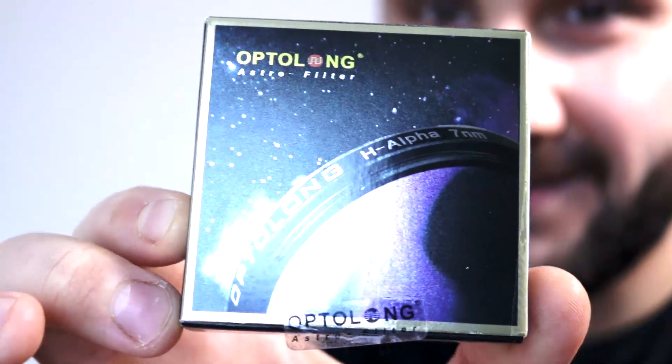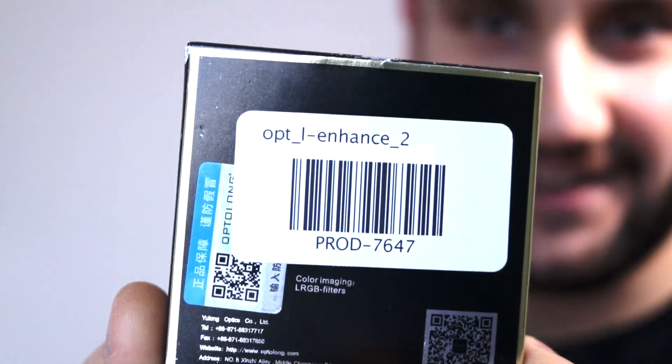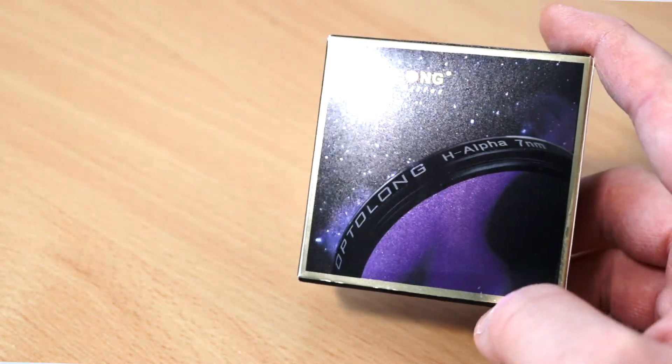I wish the box was a bit more informative. It's just a plain box — it has a picture of an H-alpha filter on it, but it's clearly the L-Enhanced filter inside. The box is undescriptive; it only tells you what the filter is. There's no other information going on — I really wish it included things like the bandpass specifications.